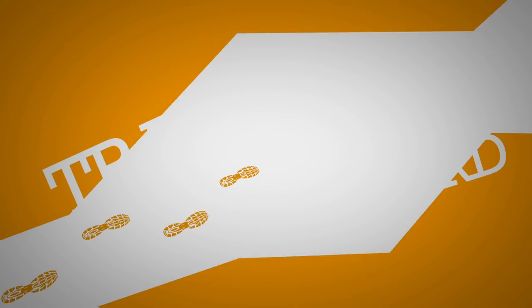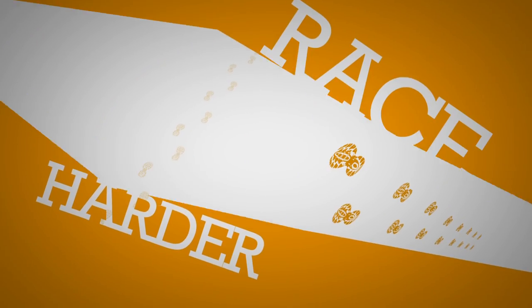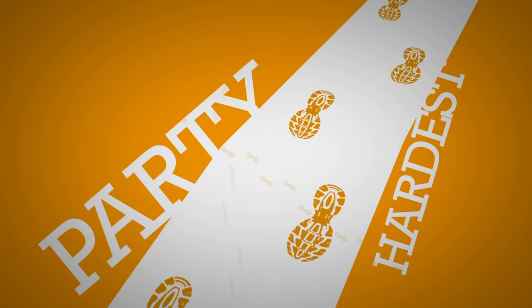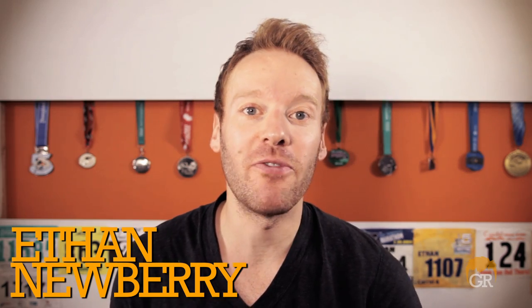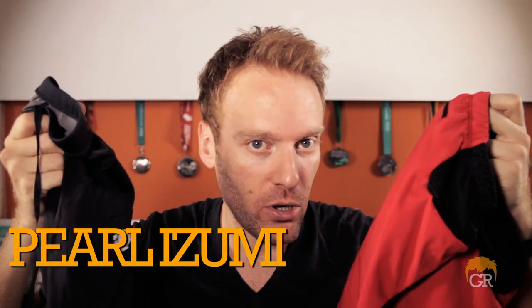Shorts! Ginger Runner! Hey, what's up everybody? Ethan Newberry here for another GingerRunner.com review. Today we're reviewing two pairs of shorts, both by Pearl Izumi.